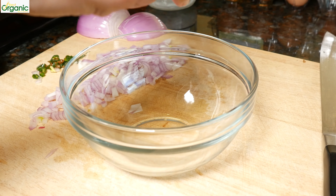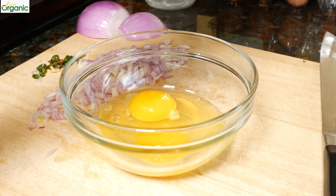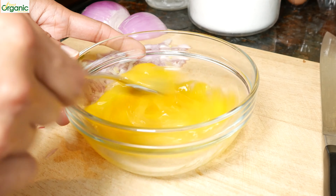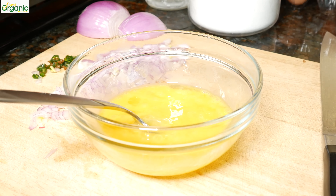Crack our eggs into the bowl, a little bit of salt, beat it up. And we're ready to make our omelette.